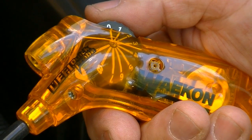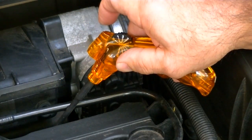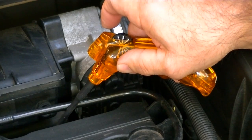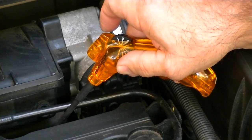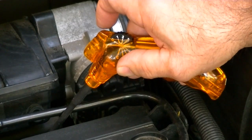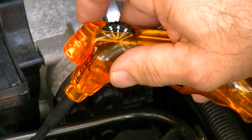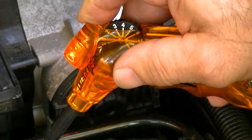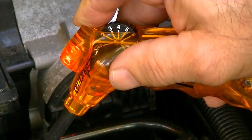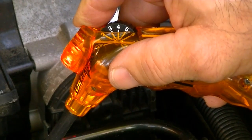The adjustment dial is now turned to zero for minimum sensitivity. Now firmly touch the tester probe tip onto the fuel injector body and slowly increase the probe sensitivity by turning the dial. When the LED begins to flash and the tester beeps simultaneously, do not turn the dial anymore.